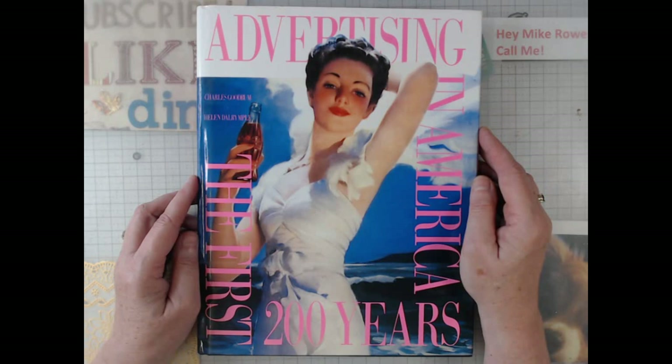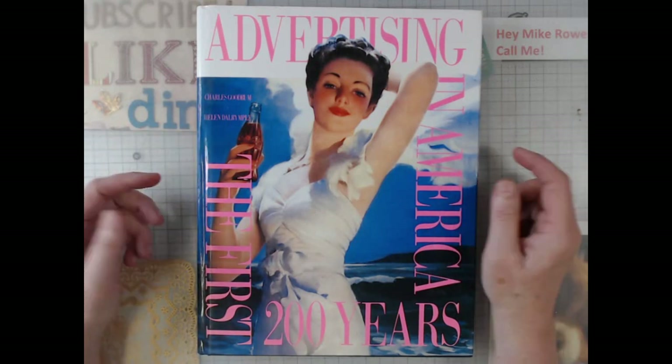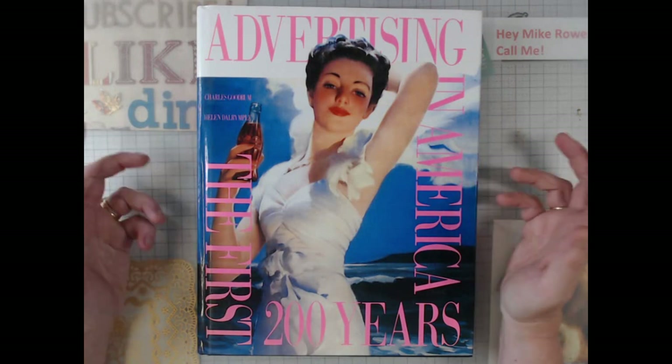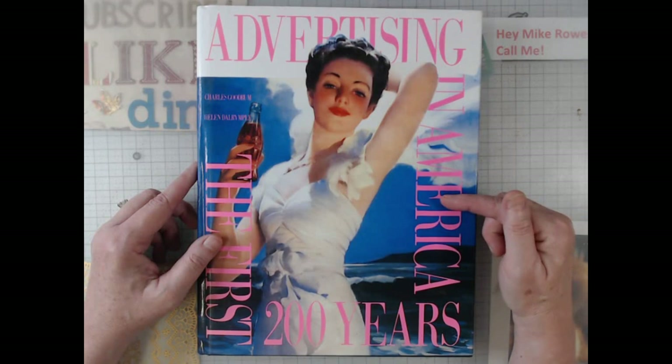Hey everyone, it's Elaine with Larkin Lane Creations. Welcome back to my channel. Today I just want to do a quick little video of what's inside of this book.